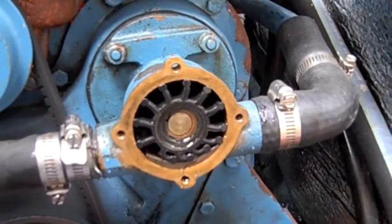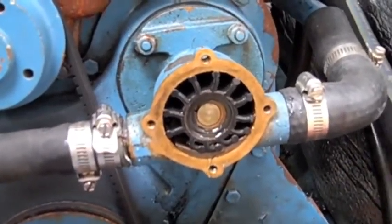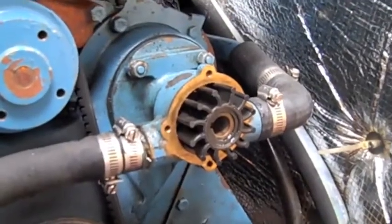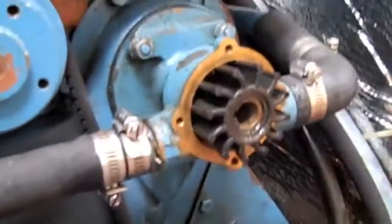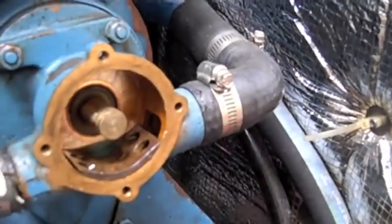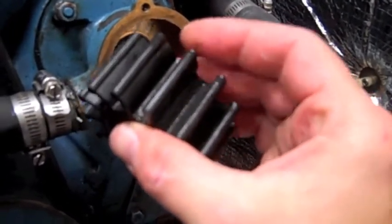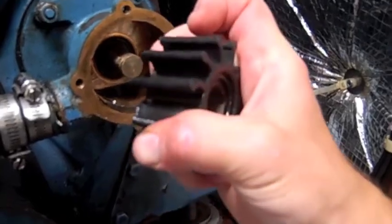I used two screwdrivers to gently pry it out — one coming in from one side, the other from the other side — to gently work it out. You'll notice that this one spins clockwise; that's why the vanes are pushed that way. Here is the impeller pried mostly out of the housing. I worked a lot of it with my hand too, but it required two hands so I wasn't able to record. Once you get it out far enough, you can pull it off the key and the shaft. What you're looking for would be any vanes that are missing or torn. In this case, everything looks pretty good. You can bend the vanes to see if there's any sign of cracking beginning to take place or any rips.